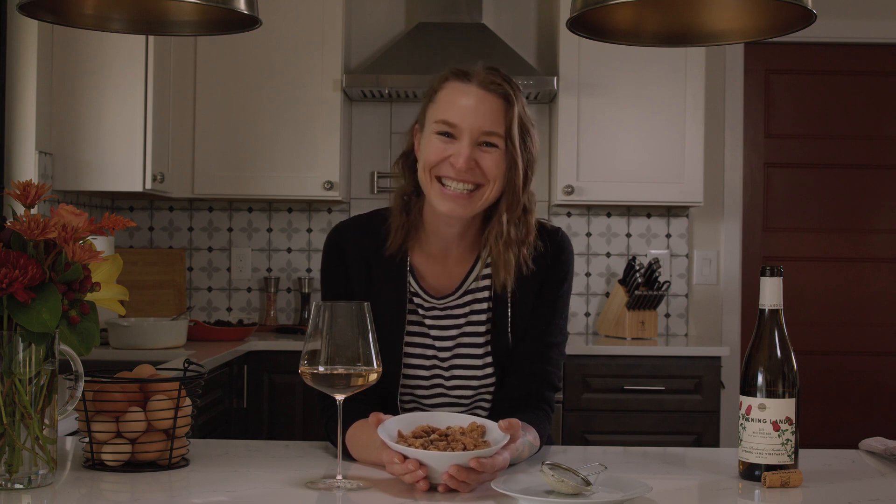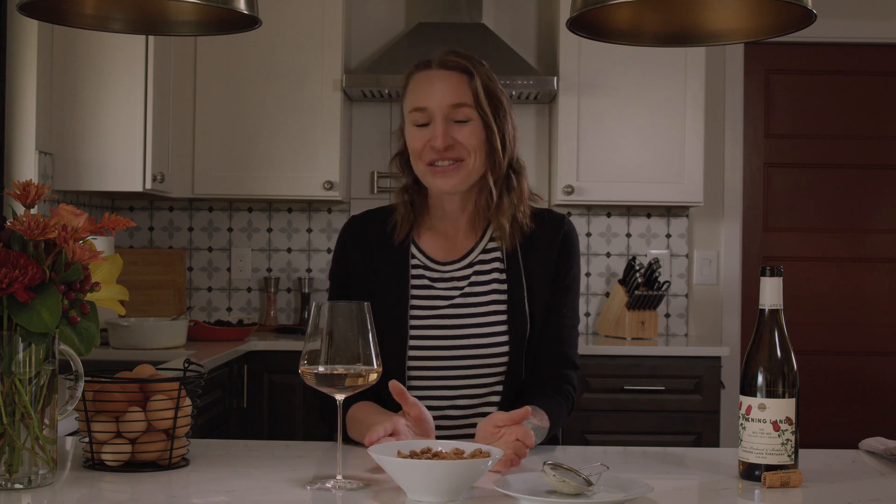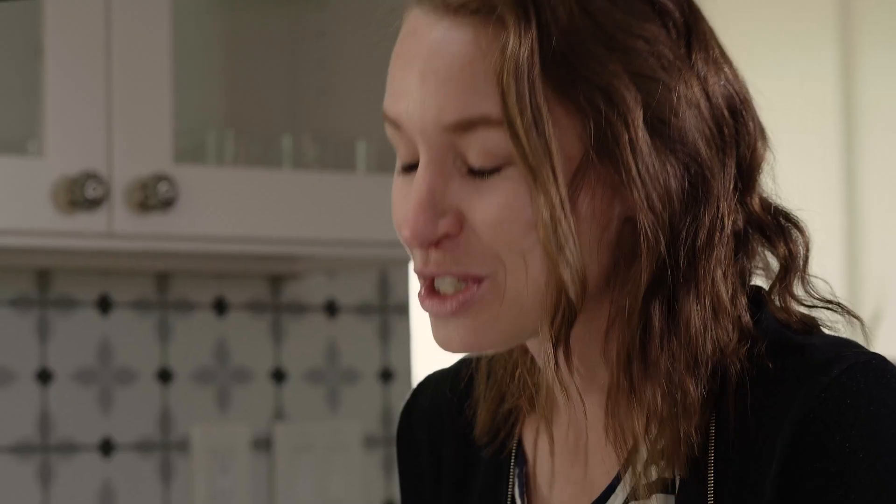You never know how long your guests have traveled to get to your house or wherever the event is taking place, so I just want to make sure that they are well fed as soon as they walk in the door.